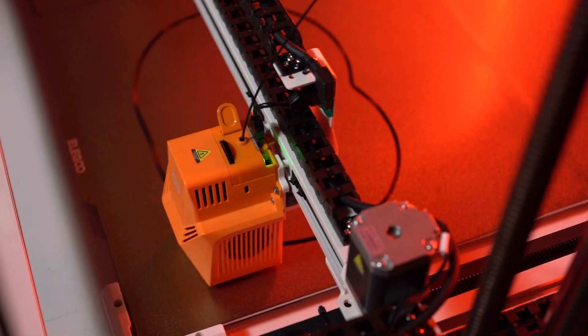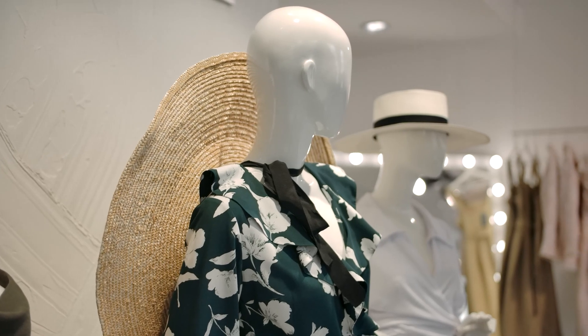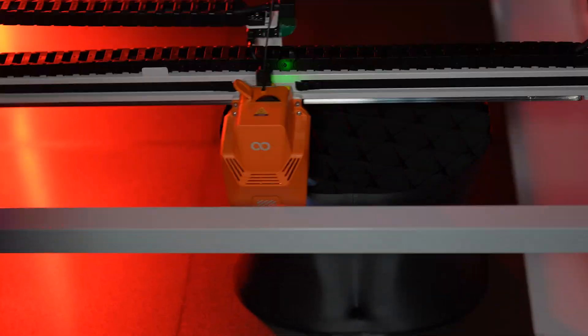So what do you guys think? Would you want a 3D printed mannequin for your own armor and cosplay creations? Think of all the cool poses you could design compared to the traditional mall retail style mannequins that we've all been stuck with for decades. You guys would have to let me know what you would print with this, or what you think we should try printing next.